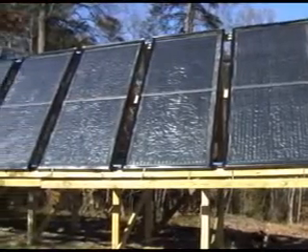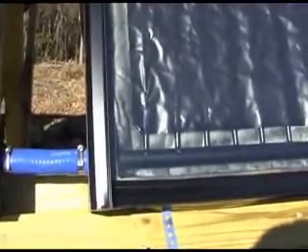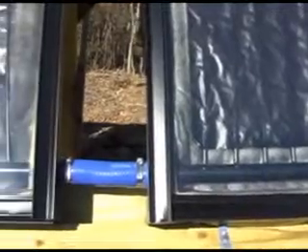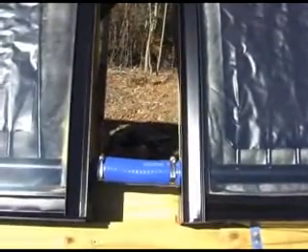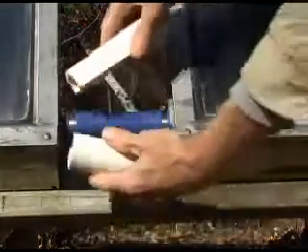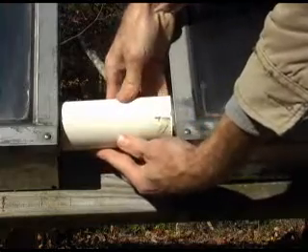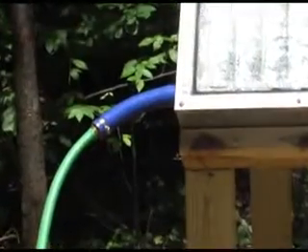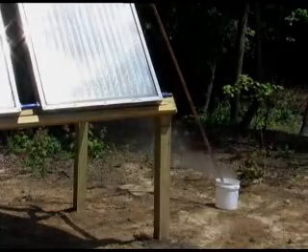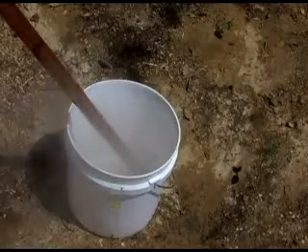To complete the project, the panels were mounted on a rack. Tempered glass was added and flashing was used to cover the edges of the glass. Silicon radiator hose was used to connect the panels, allowing for disassembly later if necessary. PVC pipe was cut lengthwise and used to cover the radiator hoses. We pumped 60-degree water from our garden hose into the set of panels, and steam came out the other end after the panels had been sitting in the sun for a while.